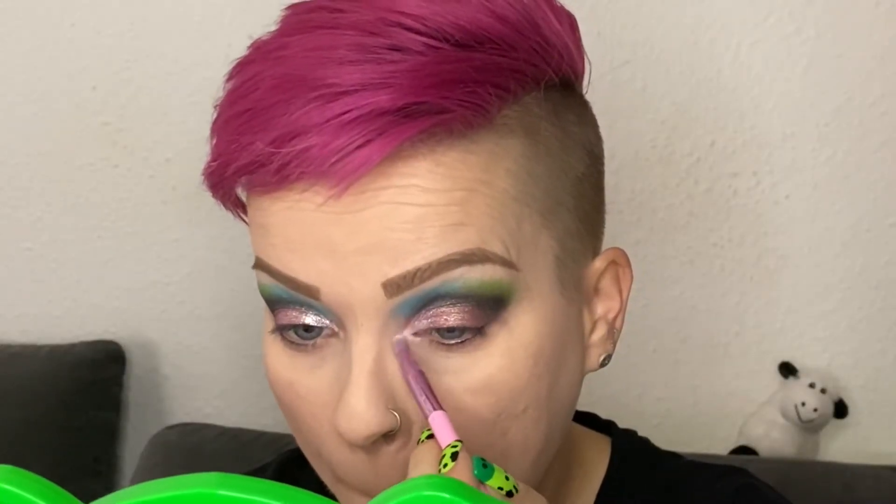As my inner corner highlight and brow bone highlight, I'm using the NYX Duo Chromatic Illuminating Powder in the color Twilight Tint, and I'm applying it with my Morphe JS13 brush.